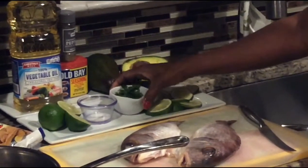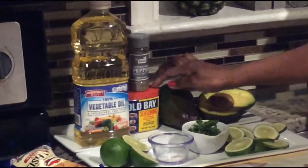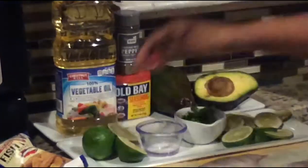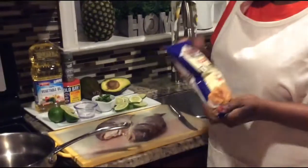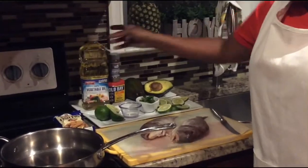I have here some sliced limes, some parsley, some salt, a little black pepper. You must have a little old bay seasoning in your kitchen. And instead of flour — you can use flour if you want — I'm going to be using fish fry. And of course some vegetable oil.